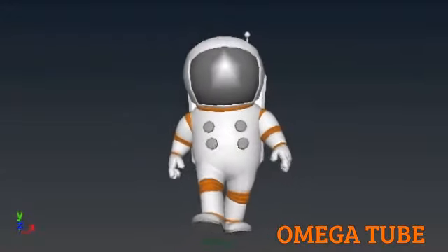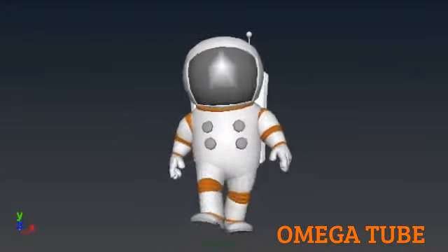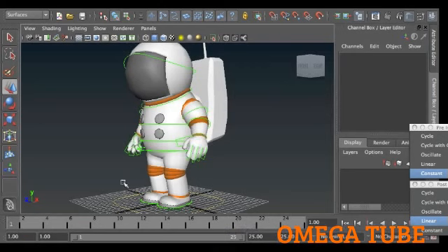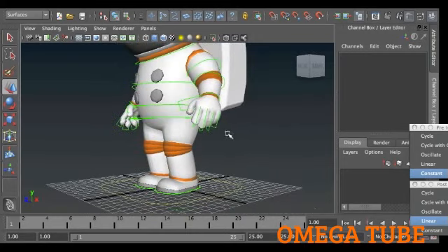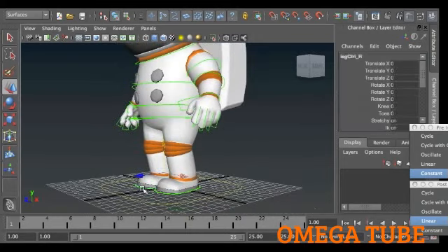Today we're going to try doing a basic walk cycle in 3D, in real time. The way I tend to do it is the layered fashion rather than pose to pose. I'll be working with individual channels of movement and eventually arriving at the finished poses when it's all set in line. To get started, I'm going to do a 24-frame walk cycle.